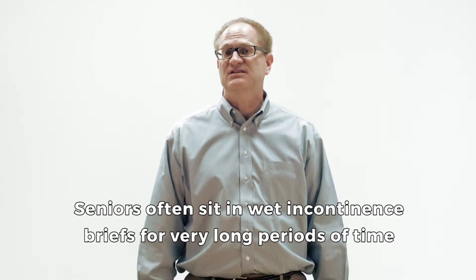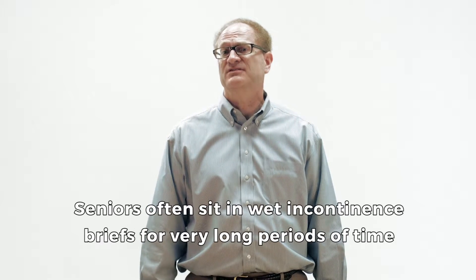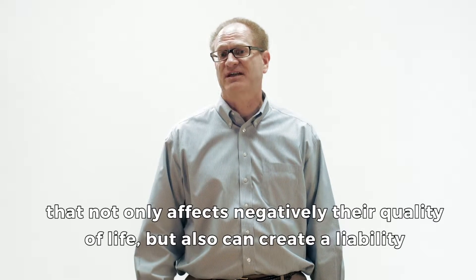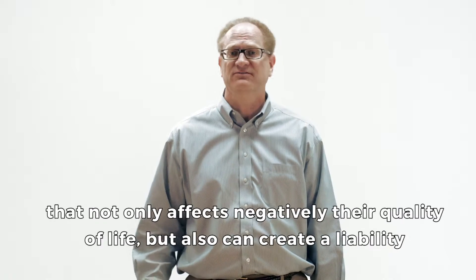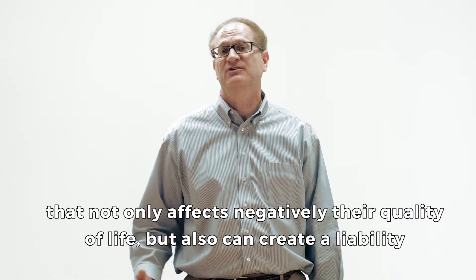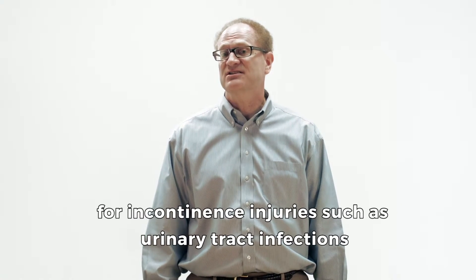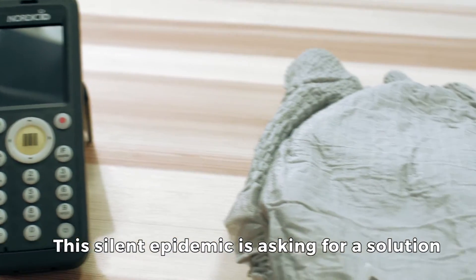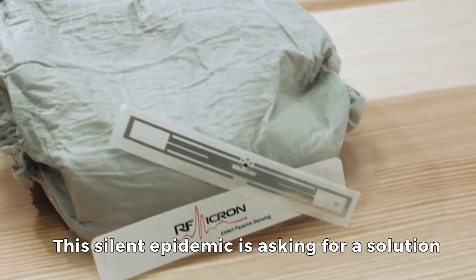Seniors often sit in wet incontinence briefs for very long periods of time, which not only negatively affects their quality of life, but also creates a liability for incontinence injuries such as urinary tract infections. This silent epidemic is asking for a solution.